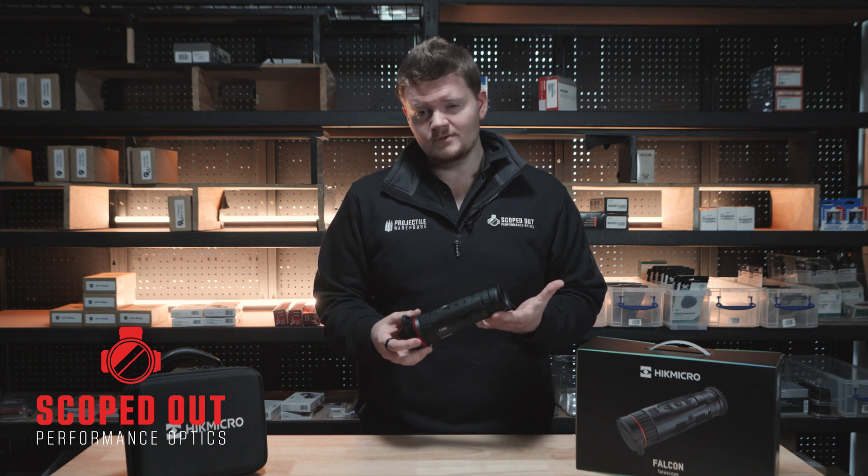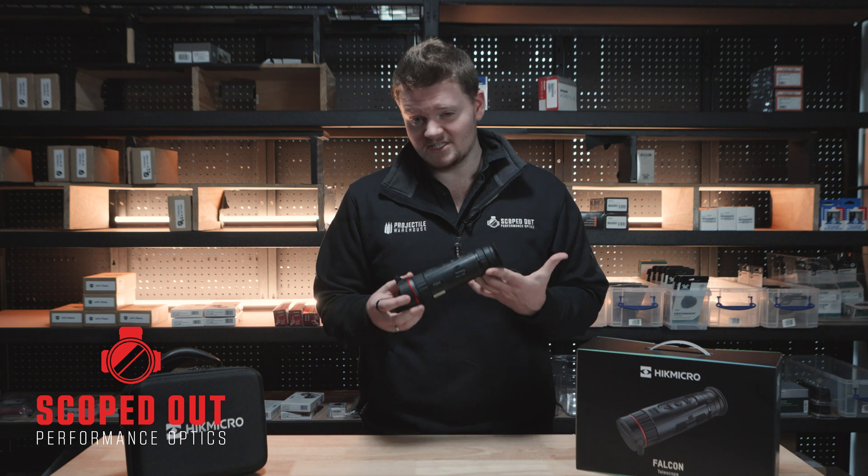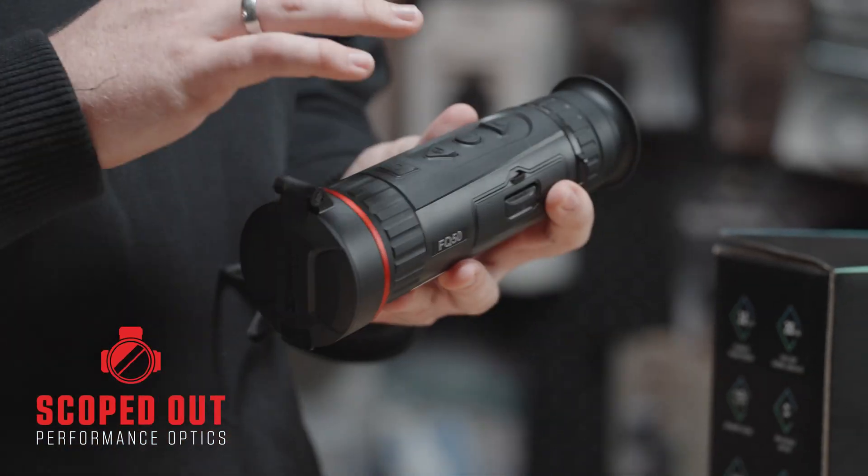It's sitting at 640 by 512 pixels. It's got an NETD of less than 20 millikelvins, which is extremely low. You've got a 12 micron pixel pitch as well, so everything is extremely smooth.